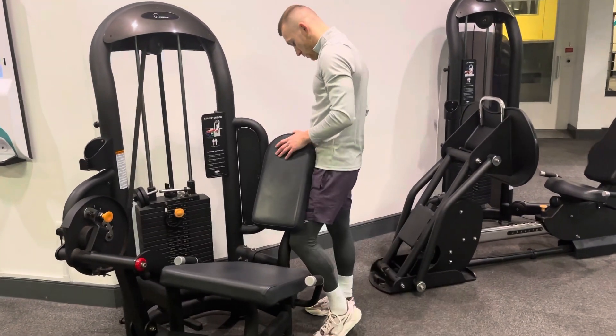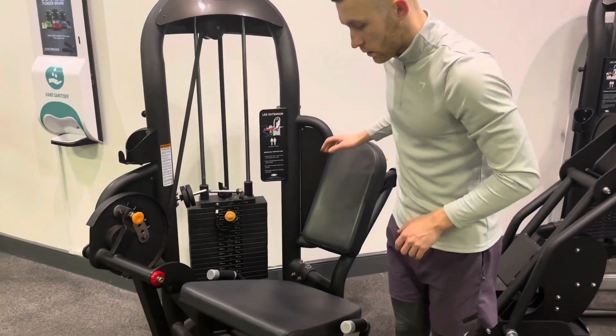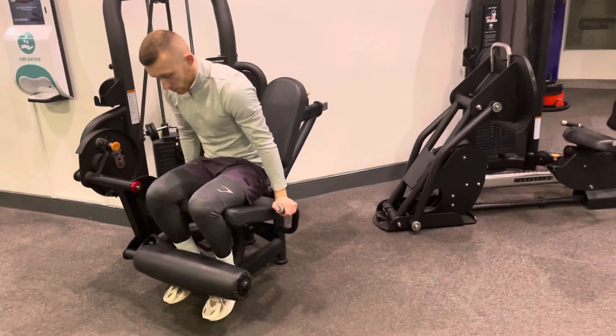The seated leg extension. First of all, you want to adjust the seat by pulling the yellow lever up so that the ridge of the seat sits just behind the knee.